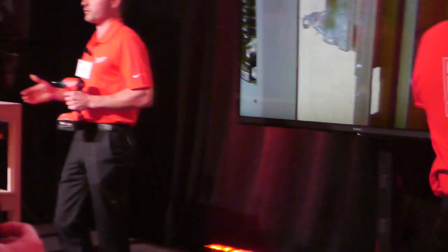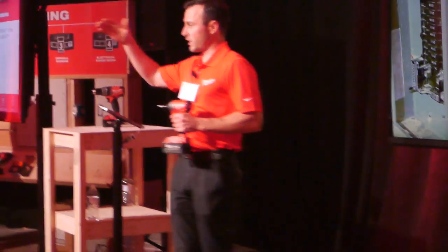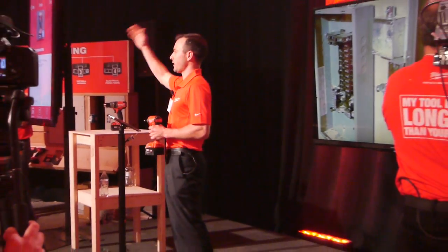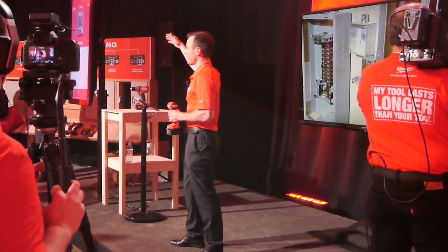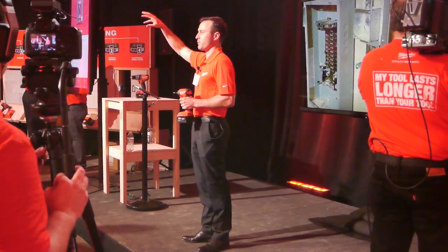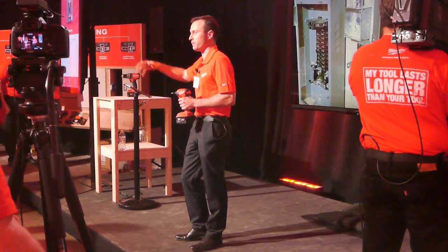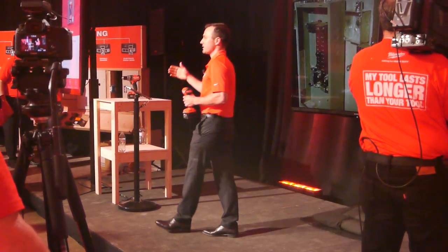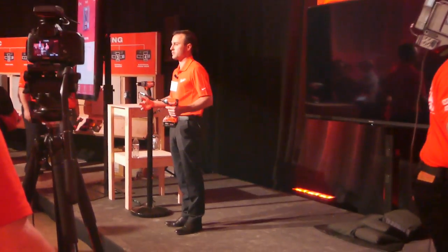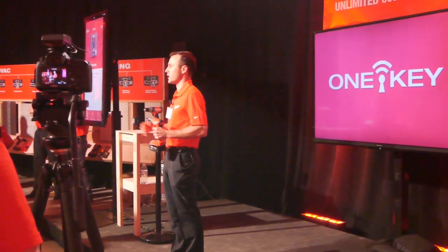You guys now have the opportunity to get hands-on with these products. There are demo stations focused on plumbing, electrical, HVAC, and remodeling. We also have a drilling station as Christian mentioned, so you can get hands-on with the electronic kickback control functionality. Feel free to ask questions, adjust the different parameters, and get comfortable with these tools.